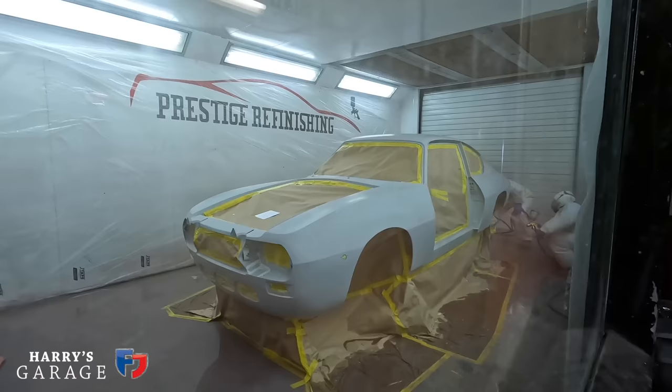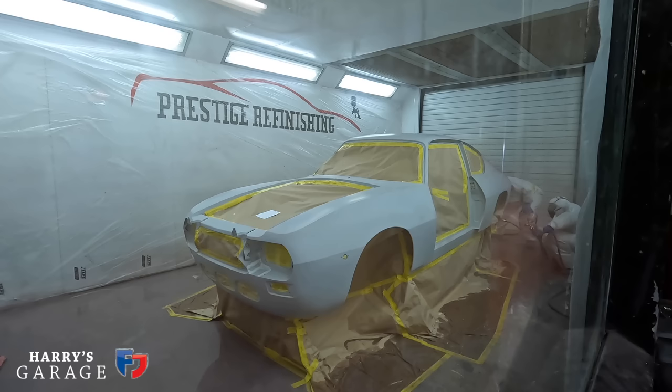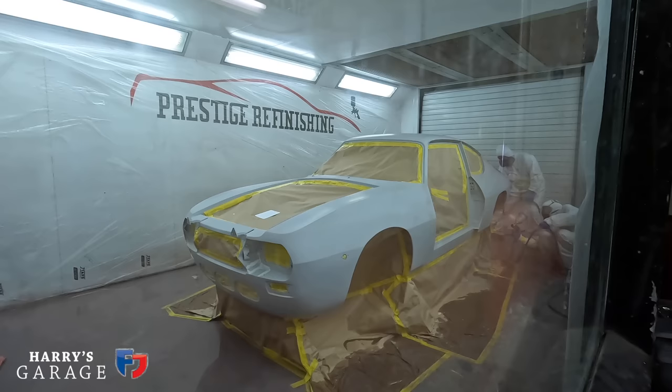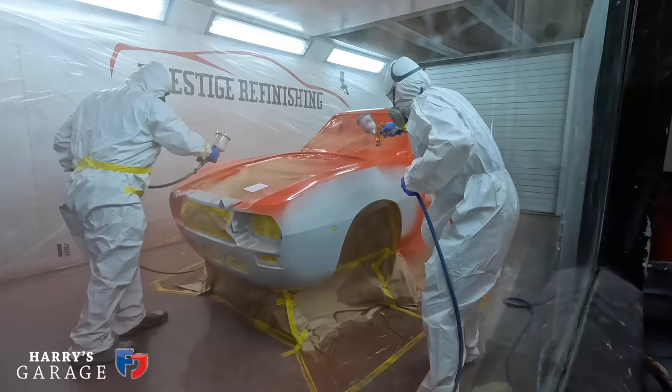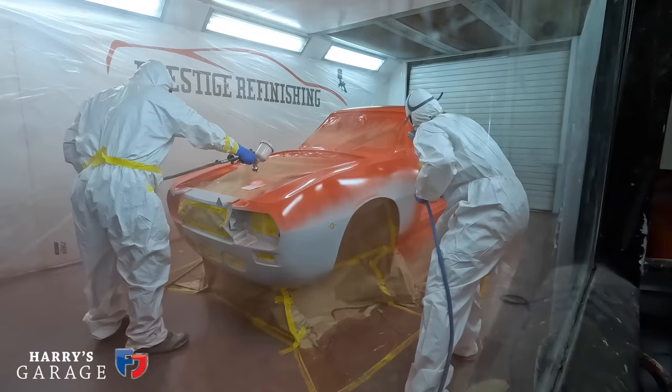Sam and Jason have just gone into the spray booth — it's quite noisy in there and the narrator isn't going in with them. He's going to record the moment it turns red with the first coat, and Sam will send a clip of the car fully painted with the lacquer on top, which will be added to the end of this video. Keep watching to see the Fulvia in its new resplendent red paint.